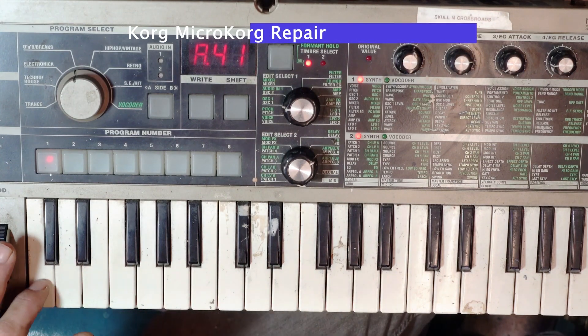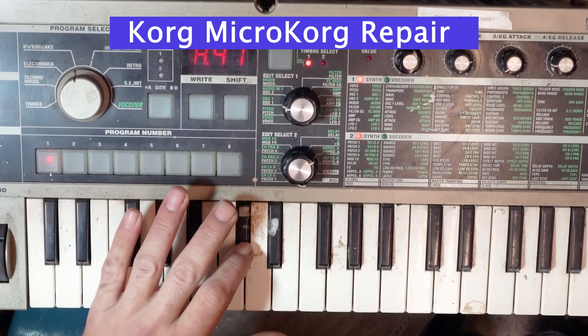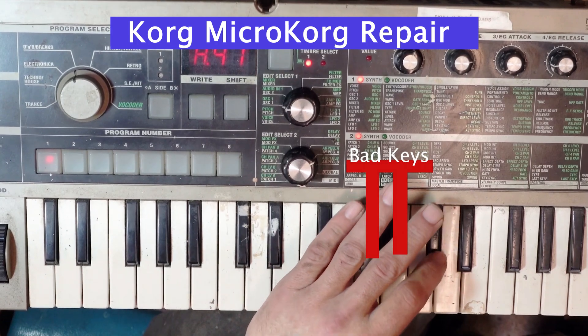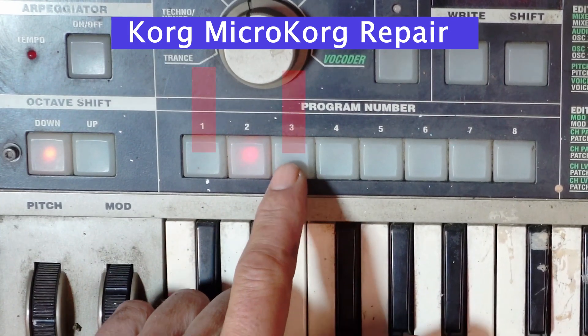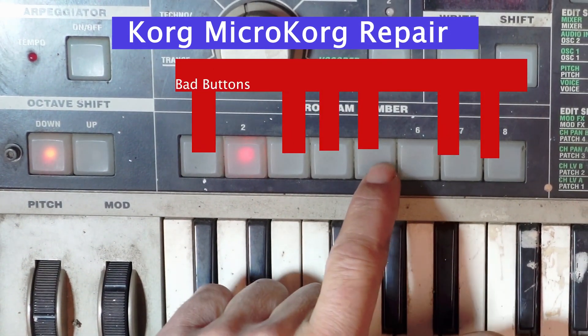All right, what's up YouTube, I'm back with another repair video. This time I'm working on my Korg MicroKorg. As you can see, we got two bad keys and six out of 15 buttons are not working.